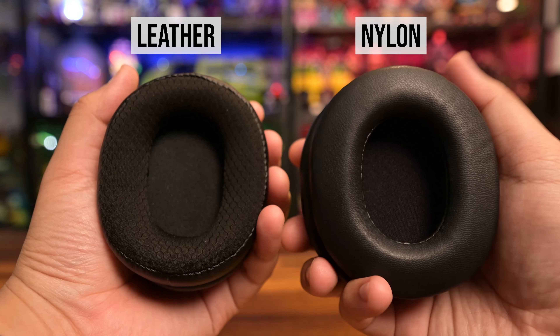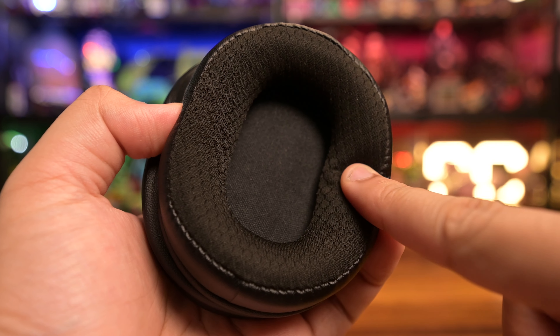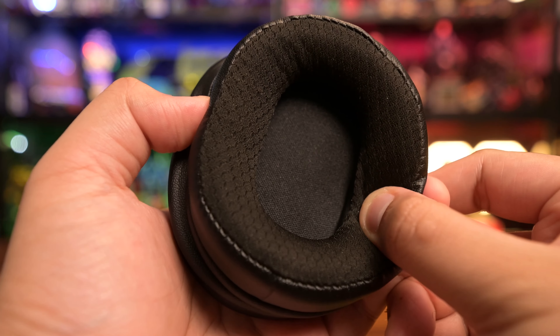With the headphones on, they sound great and nothing much has changed audio-wise from the original M50X. As for the ear pads, you can choose between the classic nylon, which I'm using right now, or the new leather pads. I grew up with Audio Technica headphones and the nylon pads have always served me well, with occasional replacement every now and then because they flaked and peeled quite a bit. The verdict on these new leather pads — they are super comfortable.